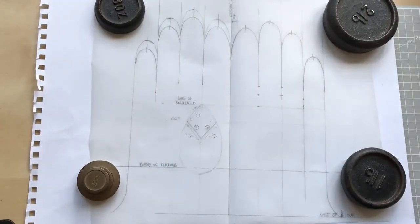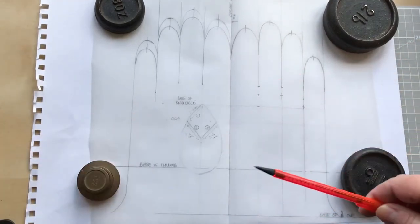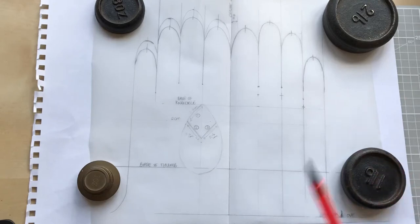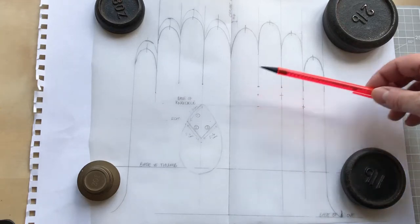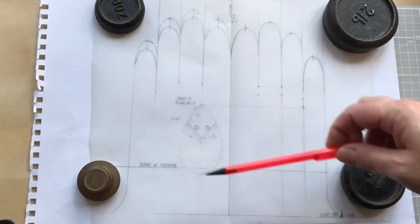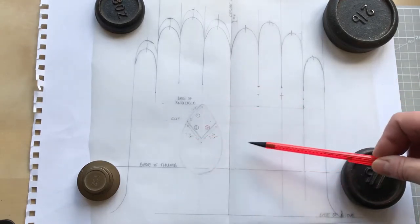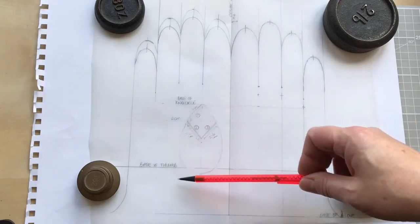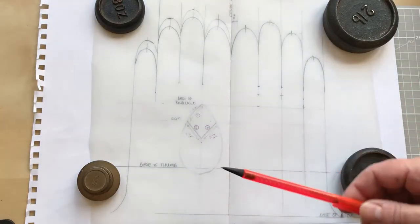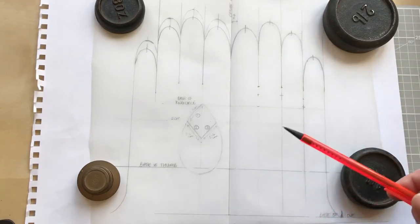This is just to show you what's coming up when we start working with our tracing paper. The first thing we're going to do is crease the very middle by bringing the short sides together and running a bone folder or fingernail along it to get a nice crease. We're going to be tracing our tranq pattern onto the tracing paper. Once we have it on paper, we'll add our thumb placement in, and you'll start to see why we added some of those other lines.